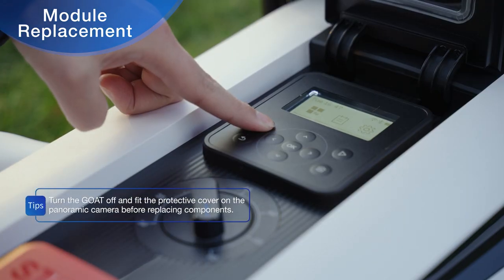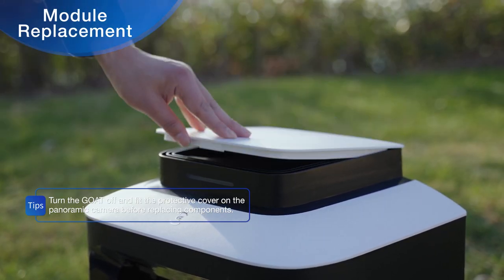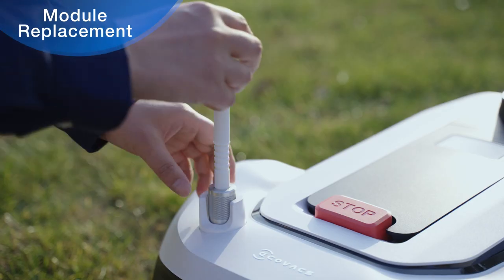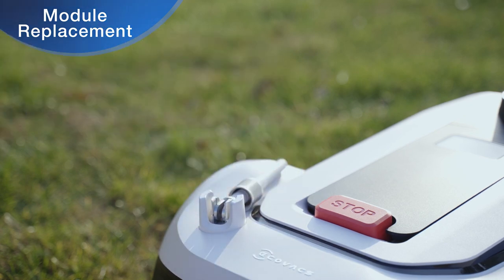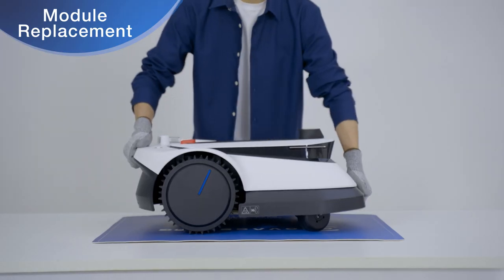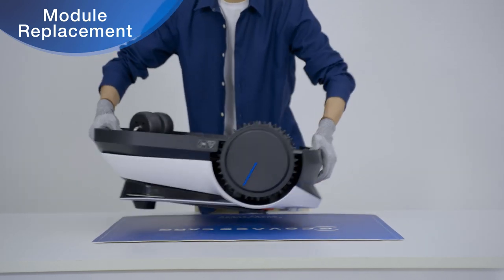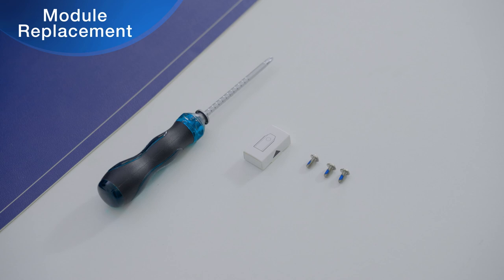Turn off GOAT before replacing the blade. Fit the protective cover on the panoramic camera. Turn the nut of the GOAT's signal receiver counterclockwise to lower the receiver. Turn GOAT over and place it on a soft, flat surface. Please make sure you always wear protective gloves. Use blades manufactured by Ecovacs and new screws.